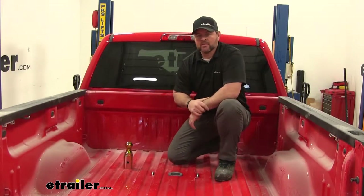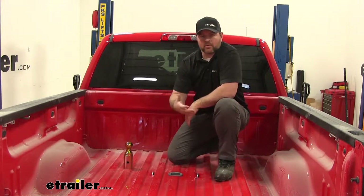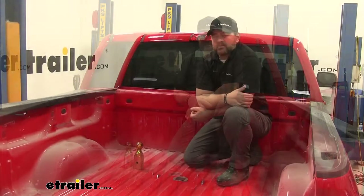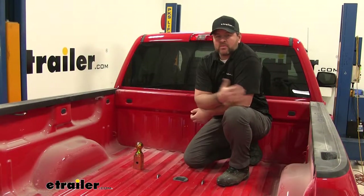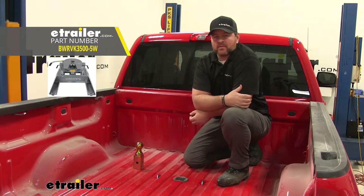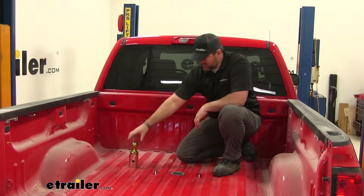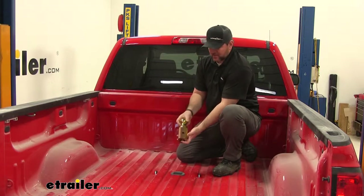Our Underbed Gooseneck Hitch is not only going to allow us to pull our gooseneck trailers, but when we're not pulling a trailer, it's going to give us total bed access. One of the nice things about this hitch is it will also allow you to pull a fifth wheel trailer. It's going to be compatible with B&W's companion fifth wheel hitch. It's going to be a single spring-loaded pin that locks into place, and it's going to take a two and five-sixteenths ball.